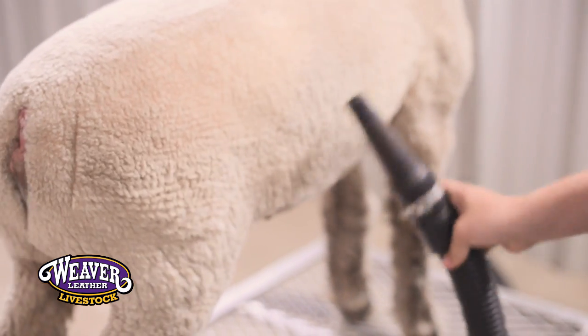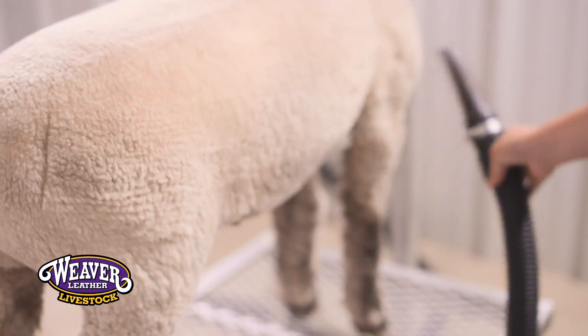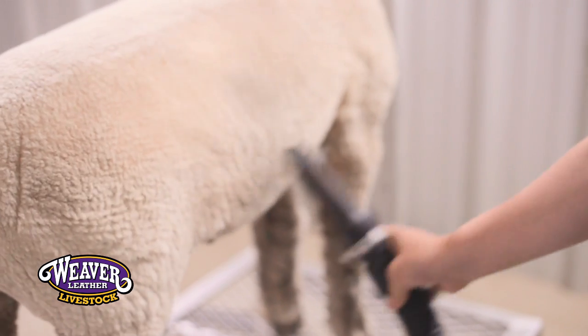First off, we like to take and blow that sheep completely out to try to remove any excess dirt and debris from that sheep's wool and their skin. It's going to make that washing process go a lot smoother and a lot faster.